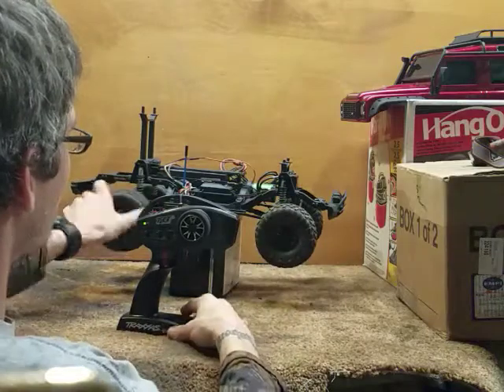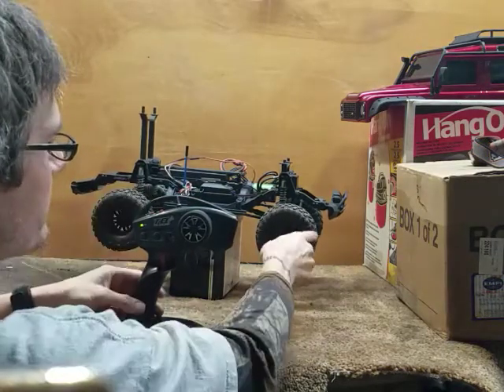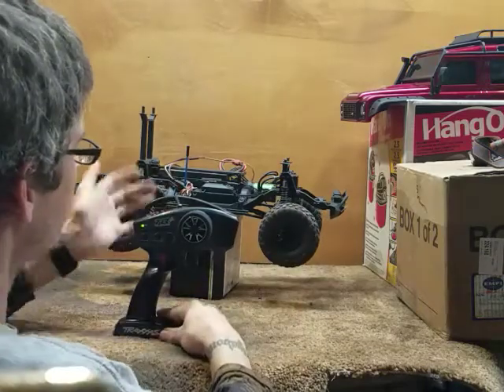Now flip the switch to the forward position: front diff is unlocked, rear diff is unlocked. Center position: rear differential is locked with the front unlocked. Rear position: both differentials locked.